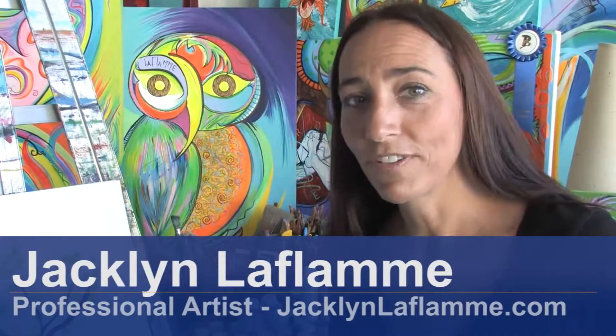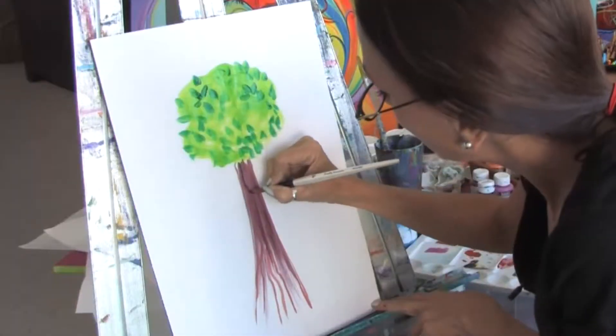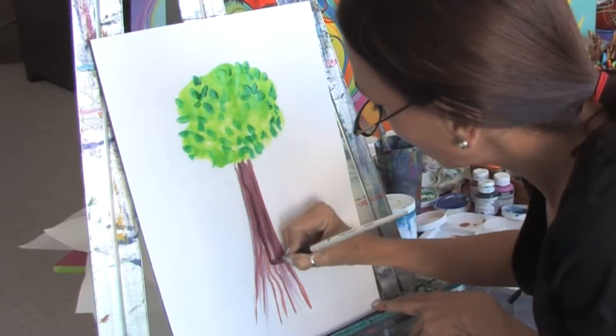Hello, I'm Jacqueline Laflamme. I'm a professional artist with JacquelineLaflamme.com. In this clip I'm going to show you how to paint bark on a tree.